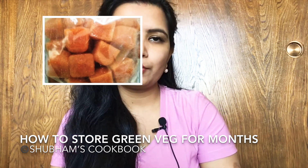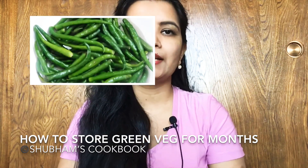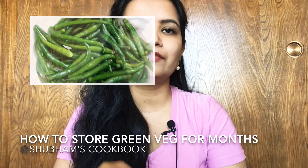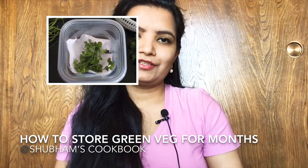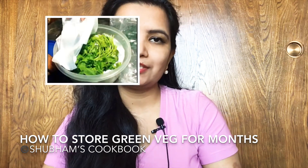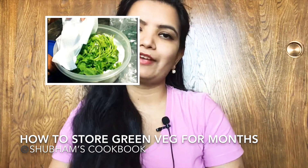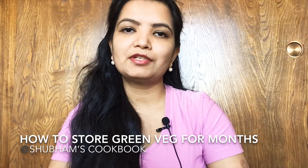For green chilies, just wash them well, let them dry, remove the stems, and store in an airtight box. They will remain fresh for six to eight weeks. For coriander leaves, wash and let dry, then layer tissue paper and coriander leaves alternately, and place in the refrigerator — they will stay fresh for two to three weeks.